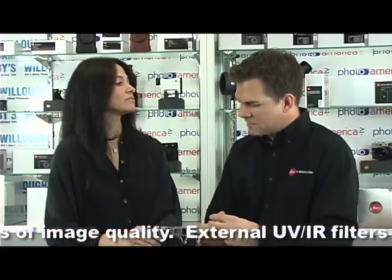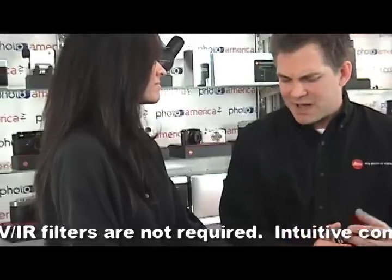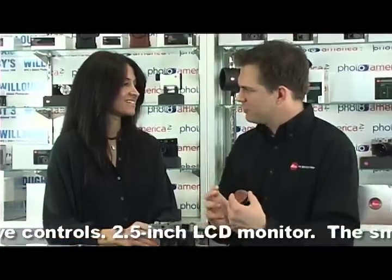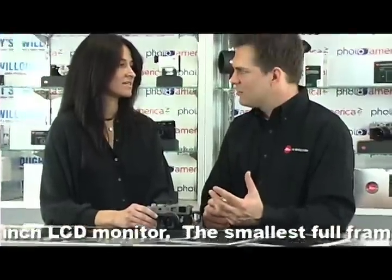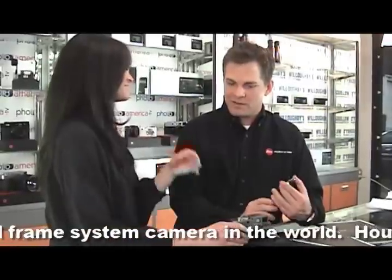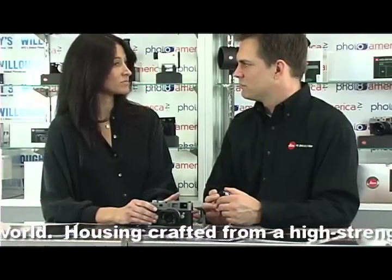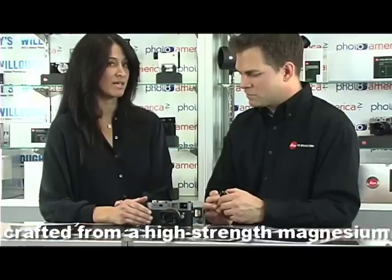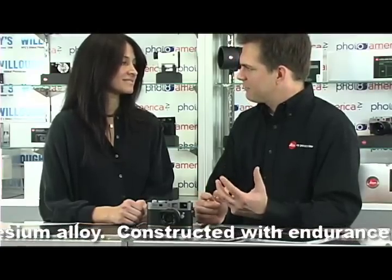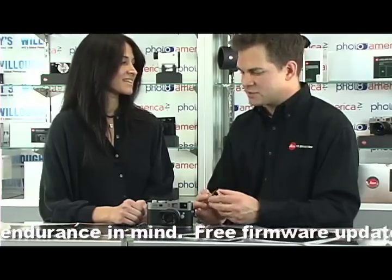They don't give us a true production number, but the cameras are made in batches of 10. There's actually a great video online showing the production process. We started making cameras in batches of 10 in the 1920s — that's a very small number, but that's the way Leica is set up. That's why it's probably quite a bit more expensive than another camera. It's a unique product that really doesn't have any true competitors — it's its own entity that does things a bit differently.